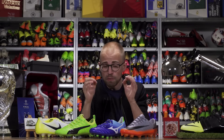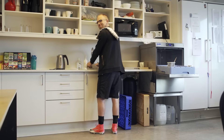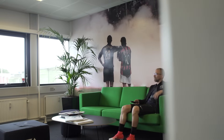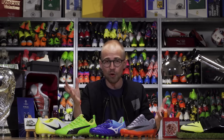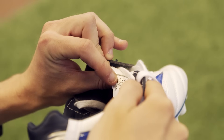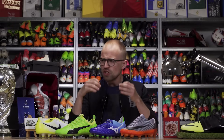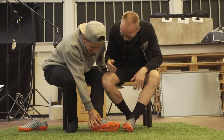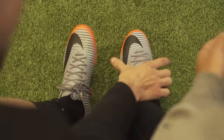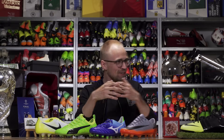The best thing to do in order to figure out if the boot is the right size and width for you is actually try them out around the house when you get them. Because if the size is wrong and they feel tight or hurt around the house, they're gonna be 10 times worse when you hit the pitch. Size and fit is king — if you get this wrong and the boots are too roomy or too tight, you're simply gonna be cheating yourself out of a better playing experience. So be honest with yourself about what you need, and make sure to watch our video on how to get the perfect fitting.